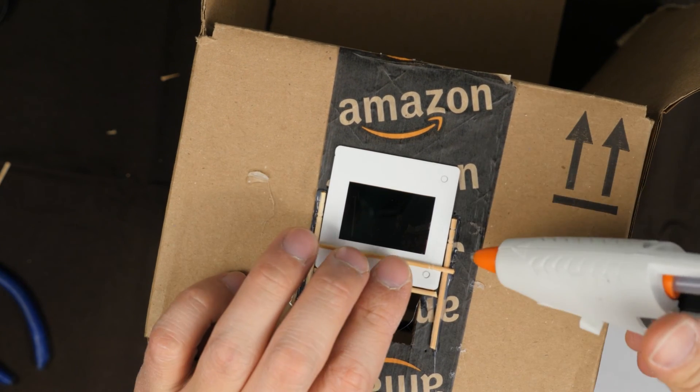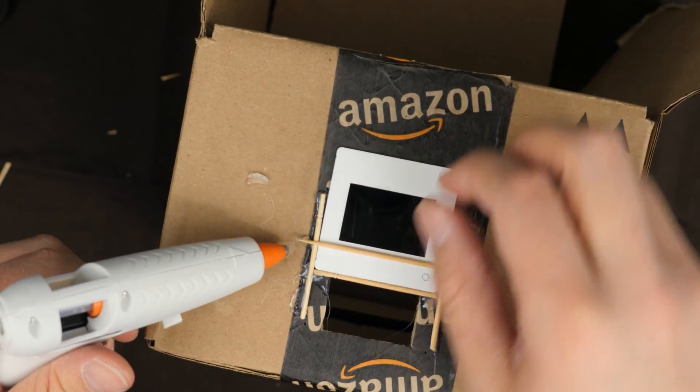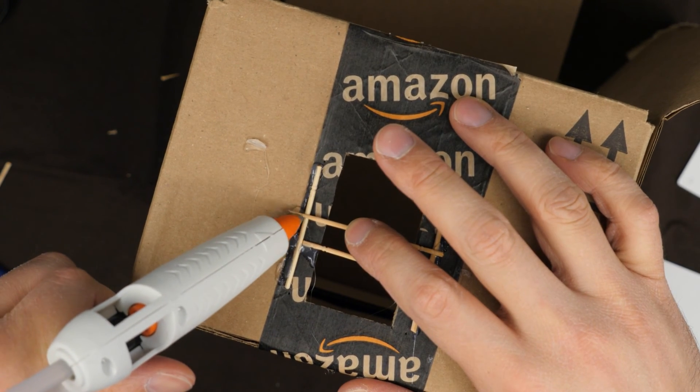When done, you'll be able to slide the slide down the two vertical channels and have it rest on the bottom rail, ready for a photo. However, the slide will fall toward you if you let go, so the next part is to add a crossbar toothpick. Lay the box on its back so gravity holds the slide in place, slide the slide in so it's touching the bottom and both left and right toothpicks, then hot melt glue a toothpick across the bottom — positioned so it doesn't block any of the visual area of the slide. Once dry, that one bar is enough to keep the slide in place.